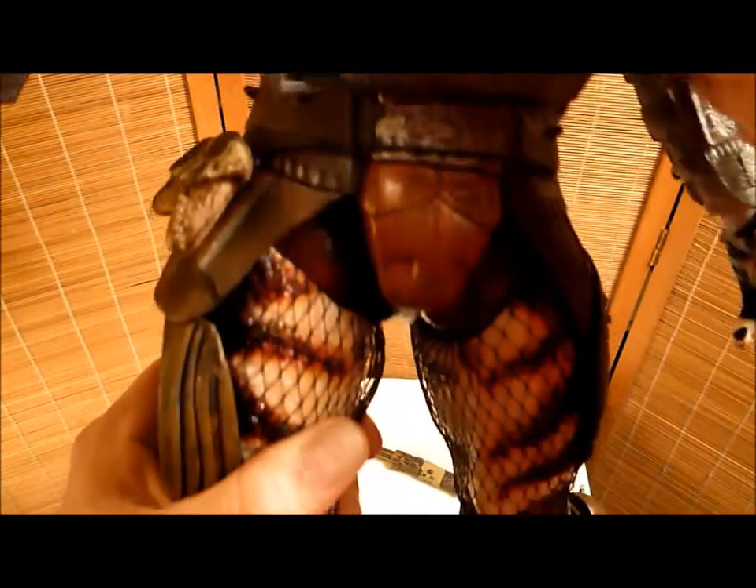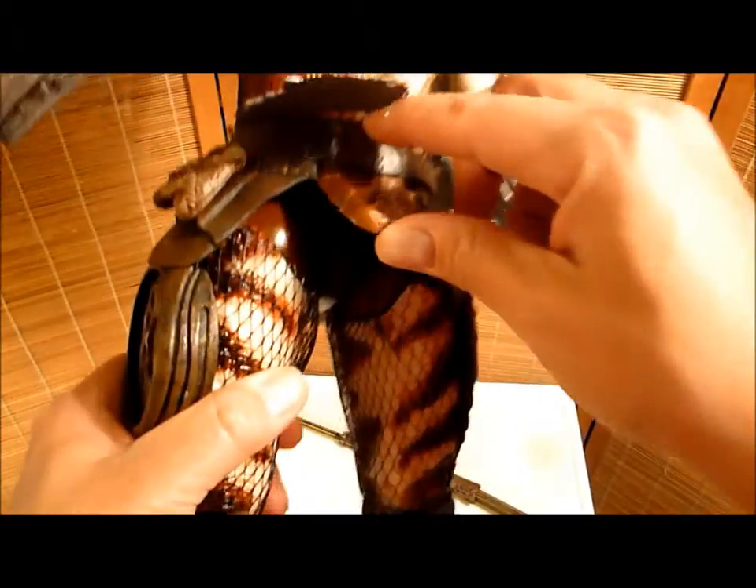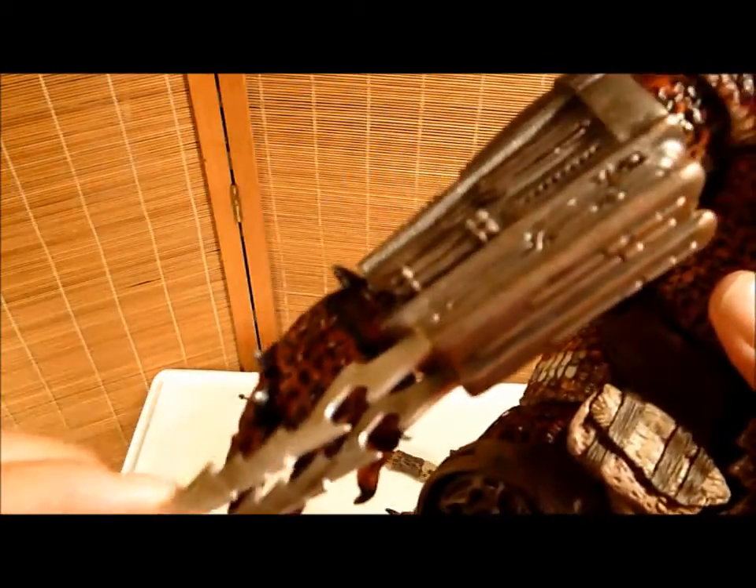He has this cool thing — whoa! There's Predator's cup. He wears a cup. What's under there? It's too dark to see. Check out these knives.